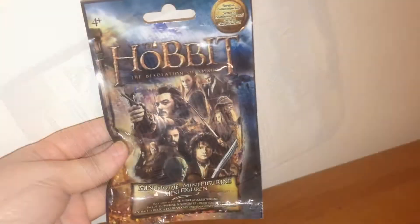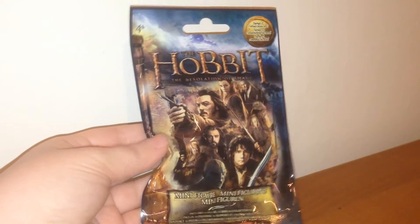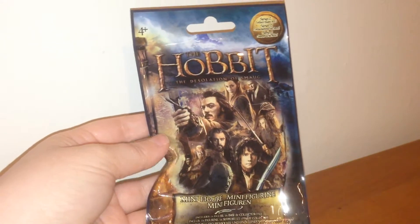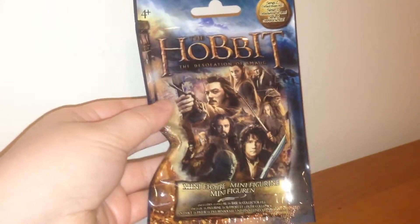They are ages 4 and up. I really enjoyed the movie when it came out. Be sure and let me know what you thought of the movie in the comments below. I'm excited to see who's in this, so I'm going to crack on and open number one.